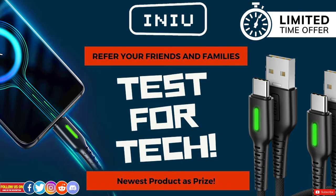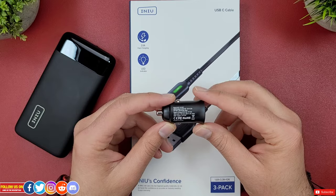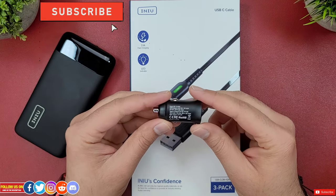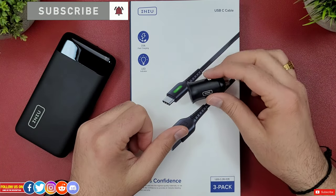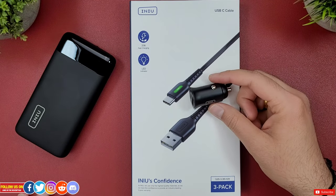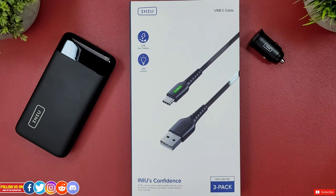Let me know in the comments your experience with their products and also if you have any suggestions on what type of content other than smartwatches you want me to post on this channel. That's it for this review — consider subscribing for such detailed tech reviews. I really hope you found this video helpful; if you did, please give it a thumbs up and follow me on my other social media accounts for early previews of upcoming videos and free giveaways. Links are in the description. Thanks so much for watching and take care — I'll catch you guys in the next one!